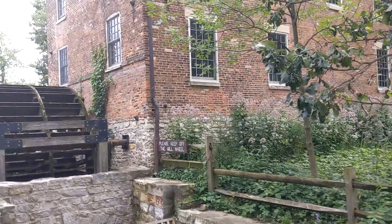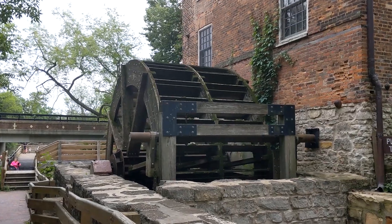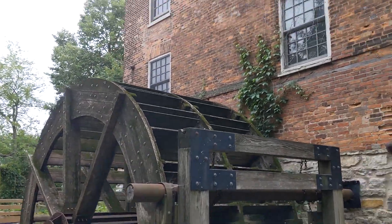So now I just had to shift position, and we're coming down along the side of the mill. And then as you can see there, here's the water wheel.